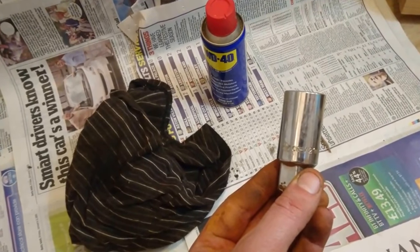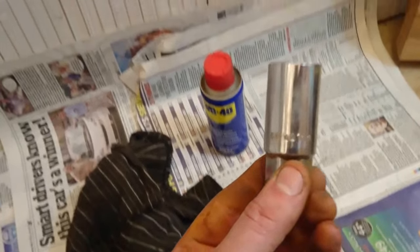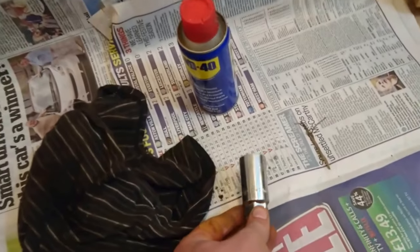Good evening YouTube. I'm going to show you how to clean some tools. Occasionally you find that you've got some tools that are a little bit dirty, like this one. It's feeling pretty bad, and you want to brighten them up.